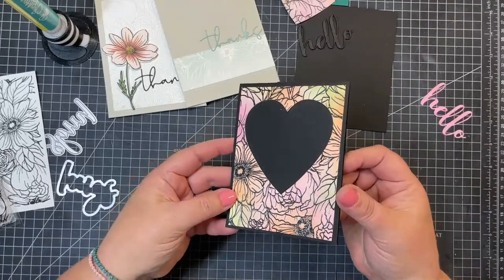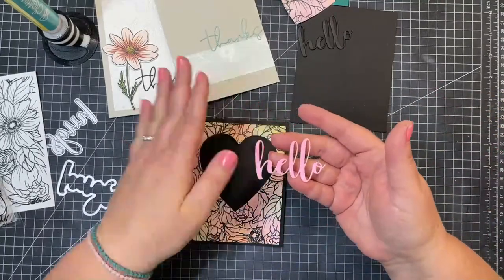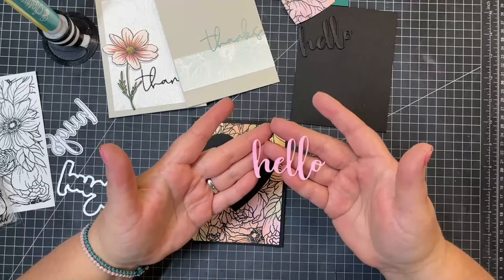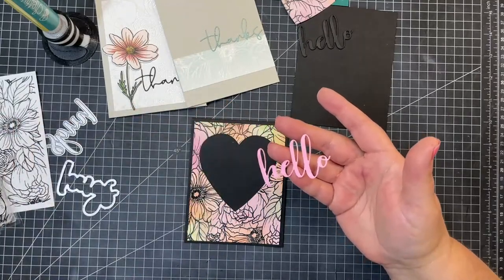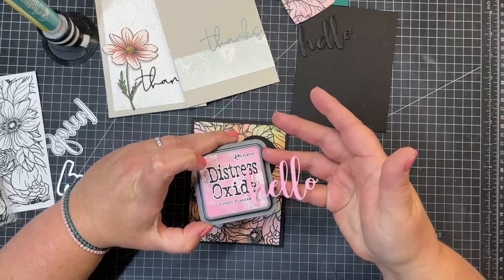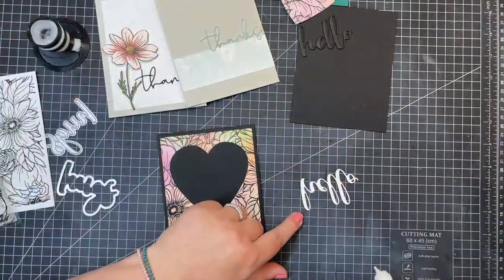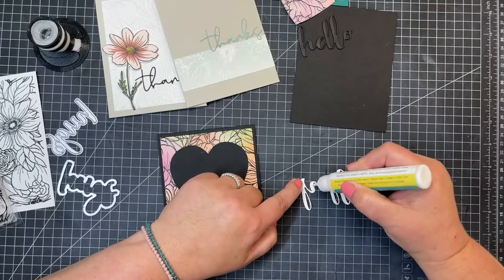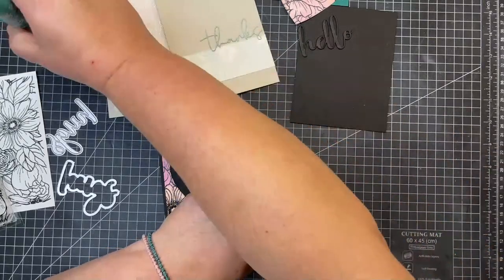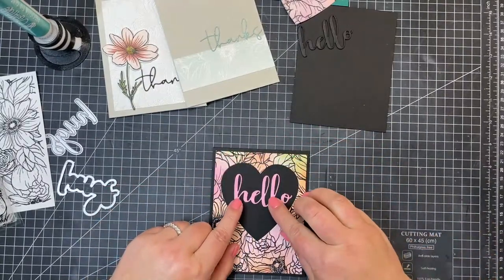So now I have my background there with my heart cut out. I did kind of the same thing as when I colored the die cut - this 'hello' started out as white and I used that Kitsch Flamingo, just added the color so it would perfectly match right onto my white cardstock. You can see on the back it's just white. I kind of like to do that sometimes - that way I know my cardstock and my ink and everything matches perfectly, and I don't have to search through my stash for a colored cardstock that may or may not match.